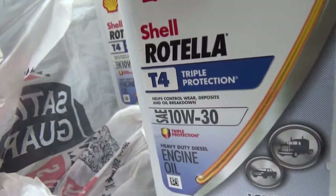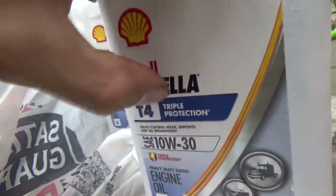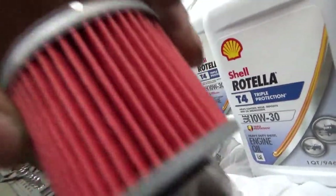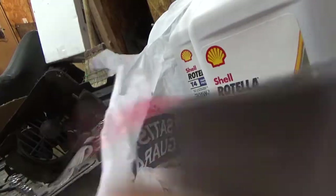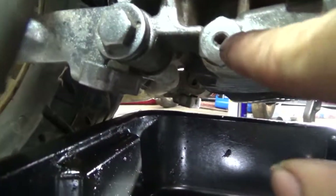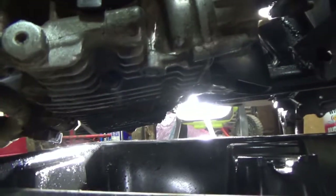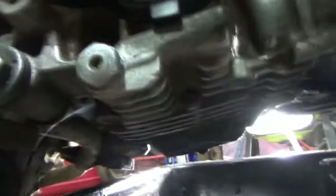This is a cartridge-style oil filter. There's a screw missing on mine — there's supposed to be a Phillips head in there. The bike is on its kickstand instead of the center stand because you've got to drain that bolt and also tilt the bike to drain the oil.